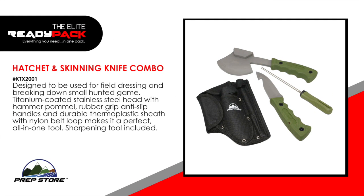Hatchet and skinny knife combo. Designed to be used for field dressing and breaking down small hunted game. Titanium coated stainless steel head with hammer pommel. Rubber grip anti-slip handles and durable thermoplastic sheath with nylon belt loop makes it a perfect all-in-one tool. Sharpening tool included.